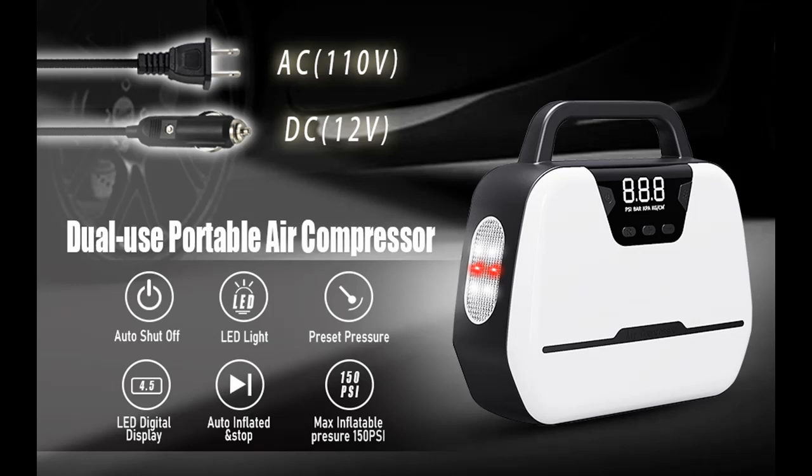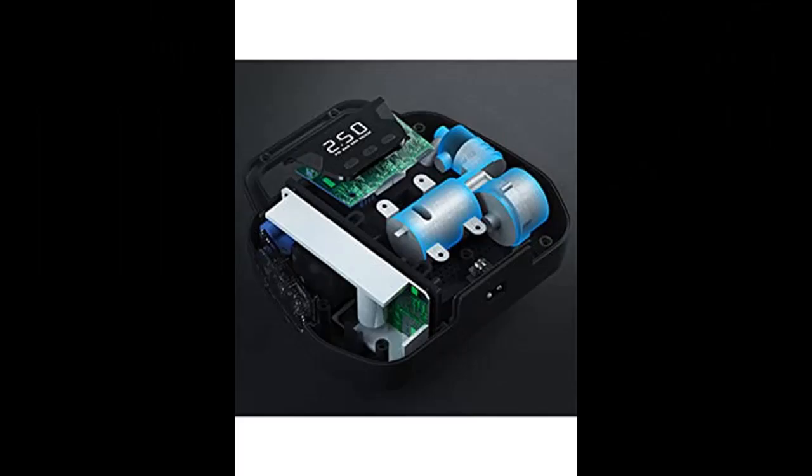Introduce Highlight Features and Overview of Greval Air Compressor Tire Inflator AC 110V DC 12V Dual Use Portable Air Compressor with Emergency LED Light. Digital Pressure Gauge Tire Inflator for Car Tires, Motorcycle, Ball.